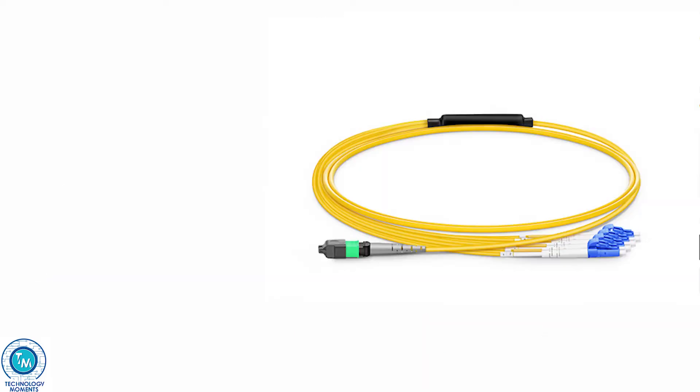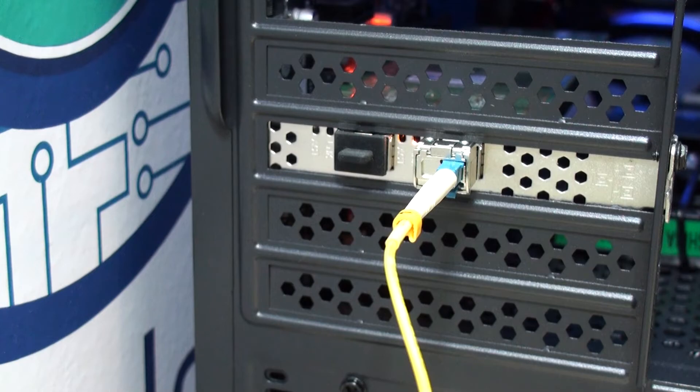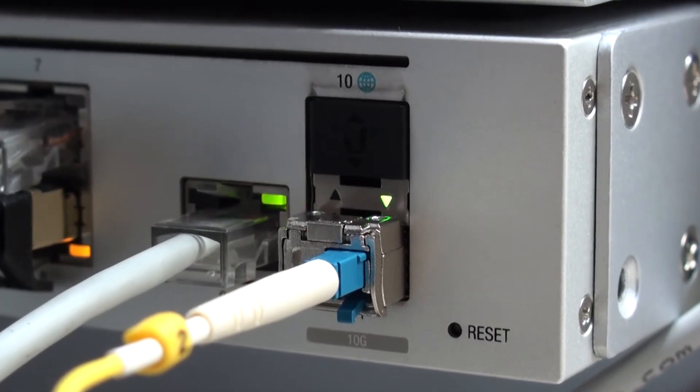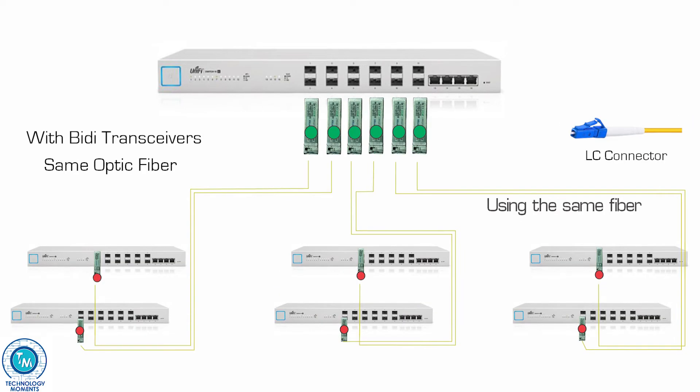However, fiber also has one big drawback, particularly for companies with tight budgets, and that is its price. Here is where these bi-directional SFP Plus modules, or any SFP modules, may be a game-changer now that they are widely available. Any optic fiber run that is now serving three clients or connections to other racks or switches can now serve six.